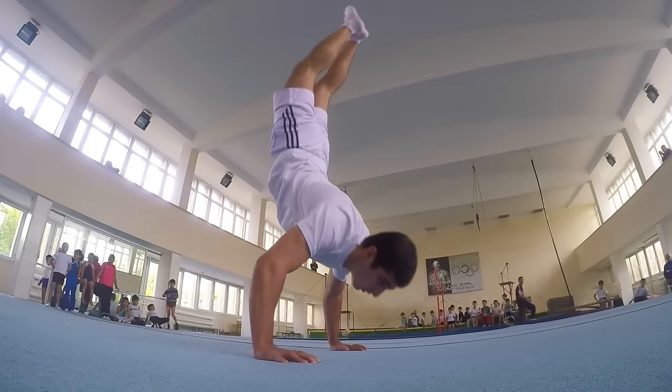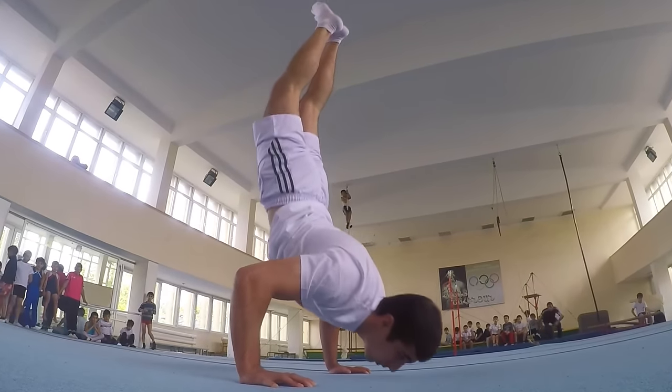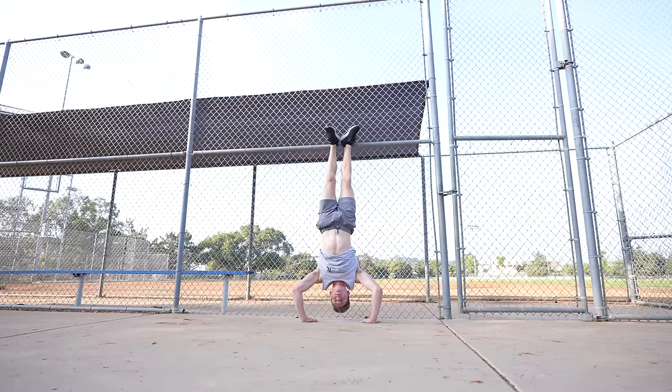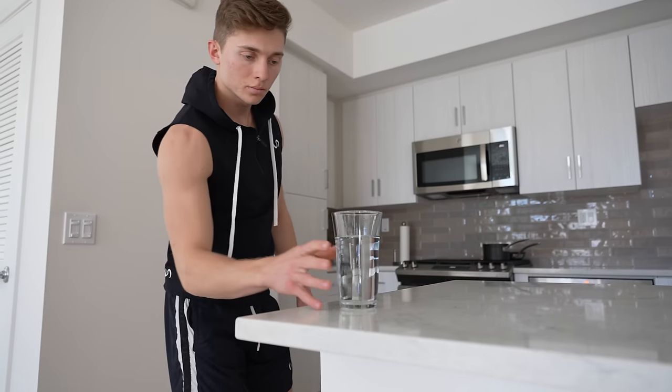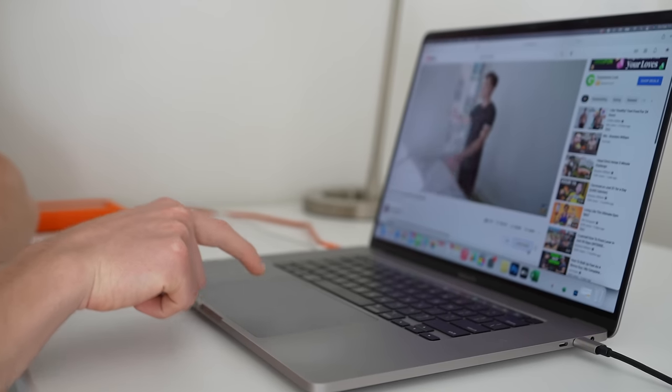The handstand push-up — this is one of the most difficult calisthenic skills to learn. It requires us to balance and push our entire body weight on just our hands. And as you know, our hands are not designed to be stood on; they're designed for picking up a glass of water or scrolling down to click the subscribe button.